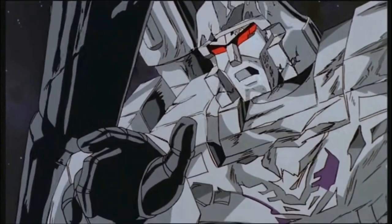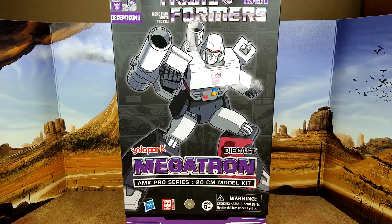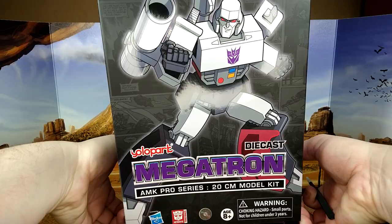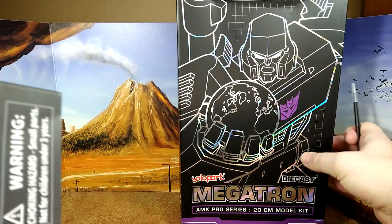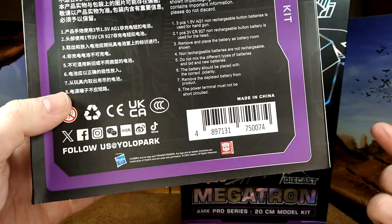"Nobody summons Megatron." "Then it pleases me to be the first." Alright, huge box — very big. The box did arrive damaged; even the brown protector around it was damaged, unfortunately. That's too bad, but it happens. I don't think anything inside is broken. You have the warning, Hasbro authentic, Transformers AMK Pro Series — nice shot of Megatron.